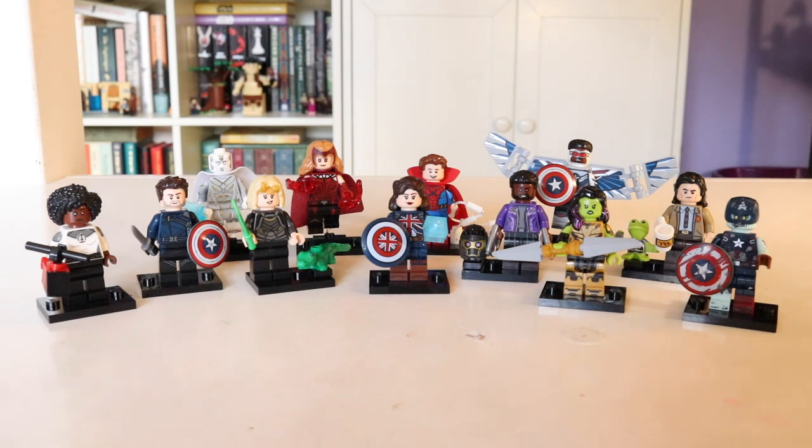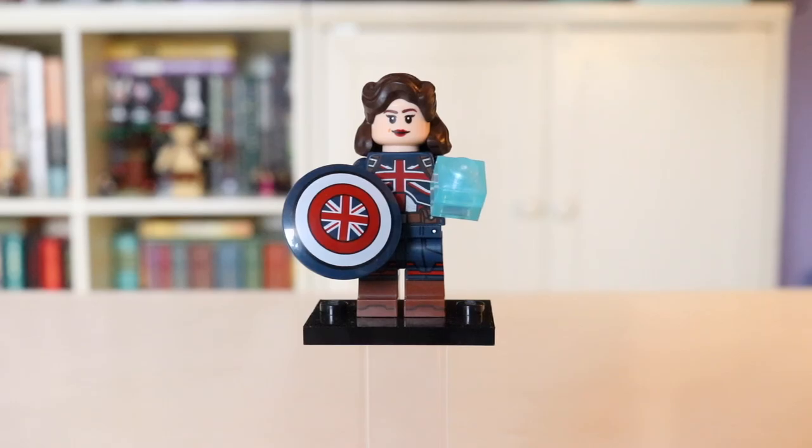Definitely excited about these figures. I still haven't decided how I'm going to display them, but I will keep you guys updated. So without further ado, let's just jump right into it and start off by taking a look at our first figure. We're going to kick things off by starting with our leading lady here — Captain Carter.